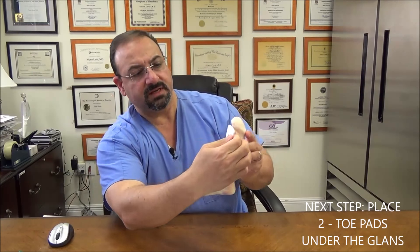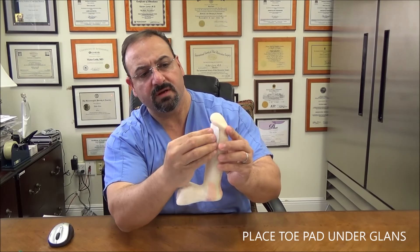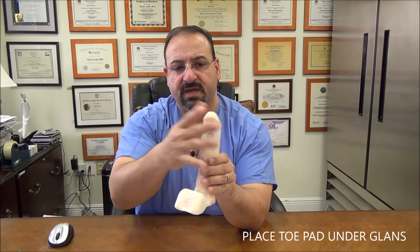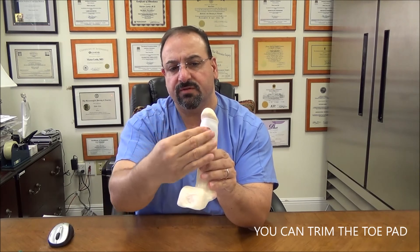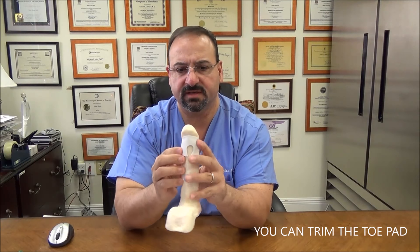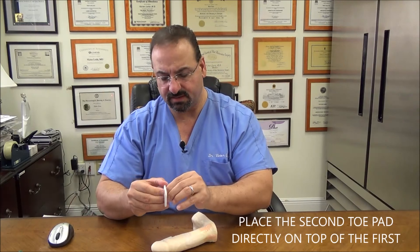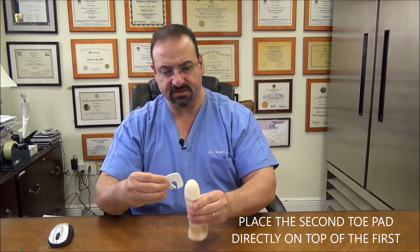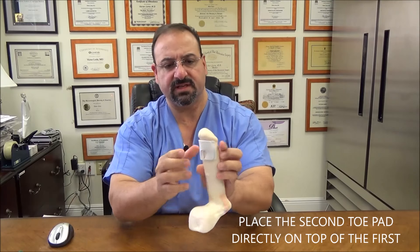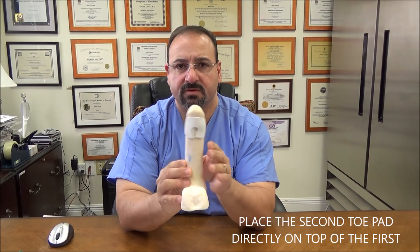You go under the glans — just under — and kind of form and shape it right there. If this is too big you can always trim a little bit with a scissor; you can cut these legs off if it's too big. Otherwise it usually fits on most patients. We're going to put another one on top — center it the best you can and put that underneath just like that. It usually sticks pretty well. So there's your toe pad — that's the second step.